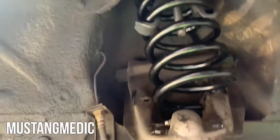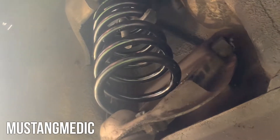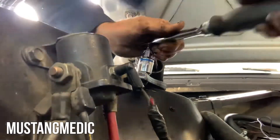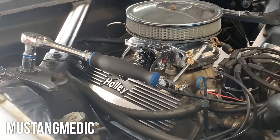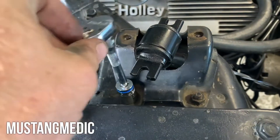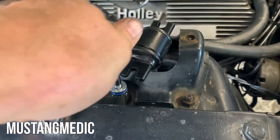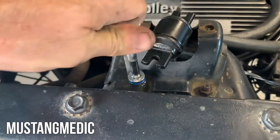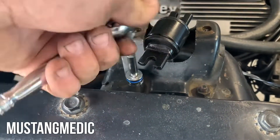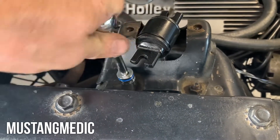Here goes the other one — yippee-ki-yay. What I found was that it's much easier to keep your shock loose down below, put it in position, and then tighten it up. So I'm doing it differently on the other side — I'm still learning, guys.